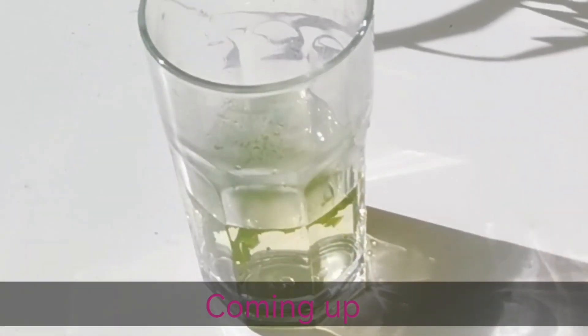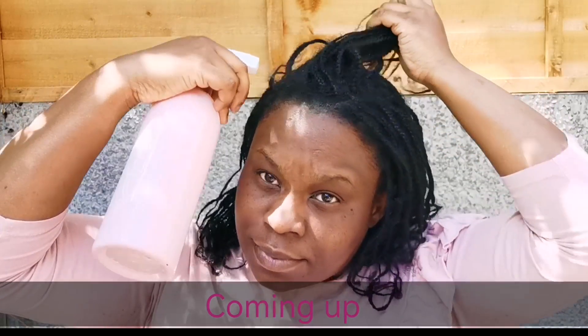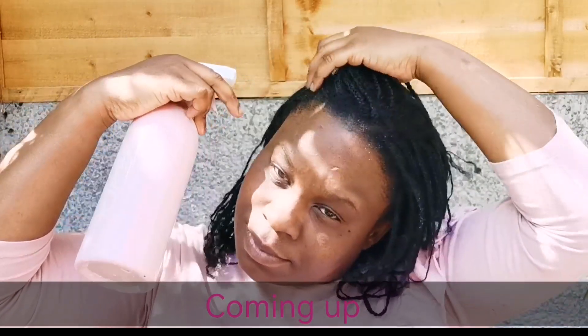Coming up in today's video, I'll show you how to make this DIY hair spritz that will leave your hair feeling cool for the springtime and for the summer, and have your hair growing long, healthy and strong.